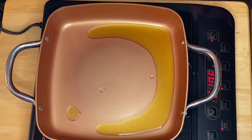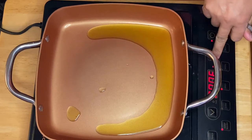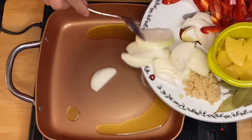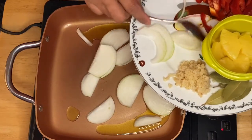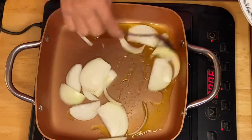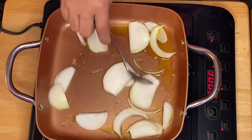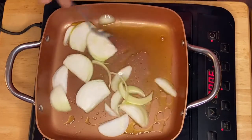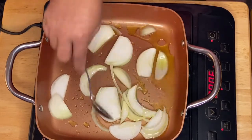So I have the oil heating up — we'll just turn it up a little bit. I'm going to put in the onion and saute it, just to caramelize it a little bit. We'll just sauté for about 30 seconds.